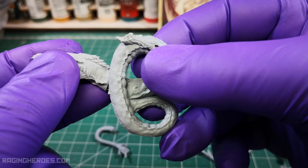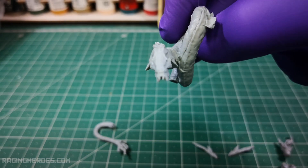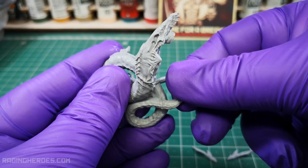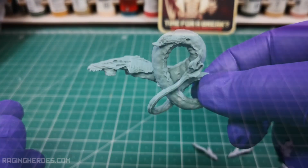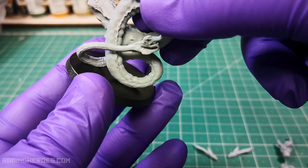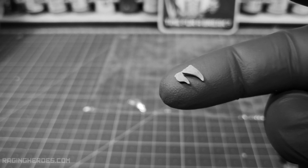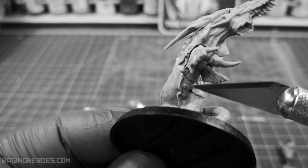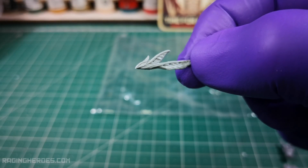We will start gluing the head of the worm to its body, then the tail. Stop here — I have glued the base, but I recommend you not to do it and leave it to the end, because later we will glue a small piece in the marks that are in the lower area of the worm's body. If you glue the base now, you will find it very difficult to access this area later. Let's continue with the fins.